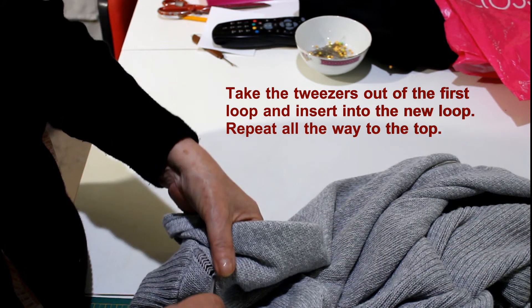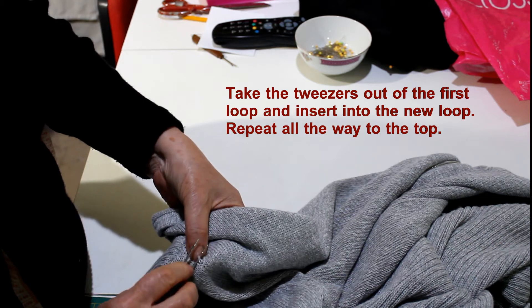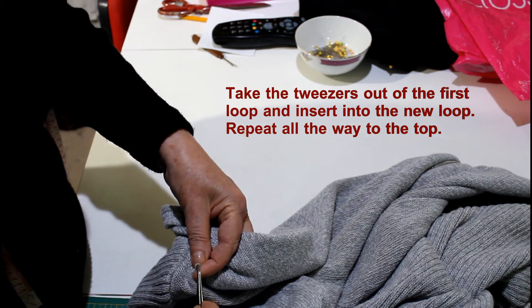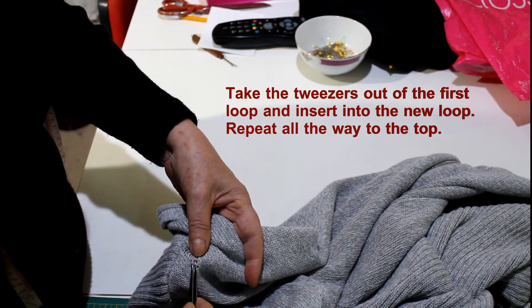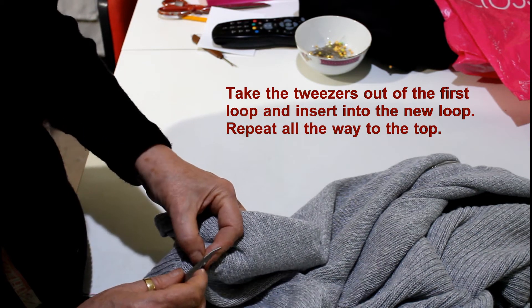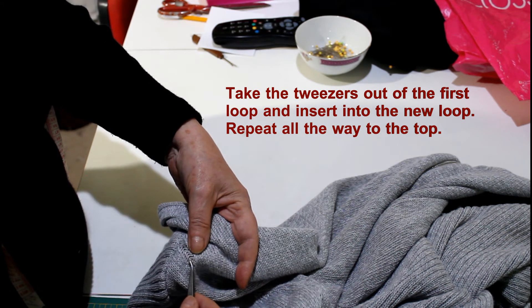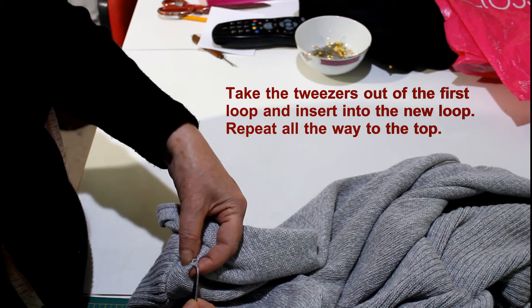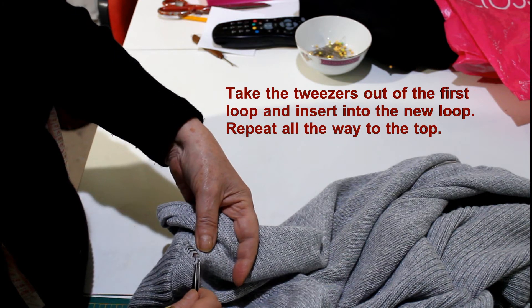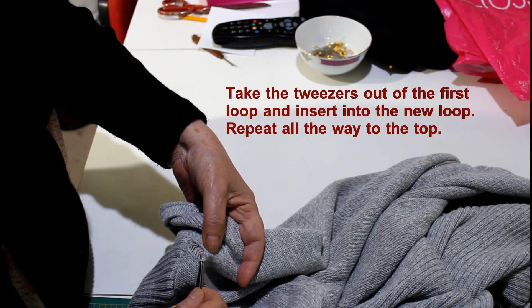What I'm going to do is re-knit it using those tweezers. All you have to do is place the tweezers through the loop in the knit and then take hold of the wool line that's underneath and pull that through the loop — that actually knits it together.